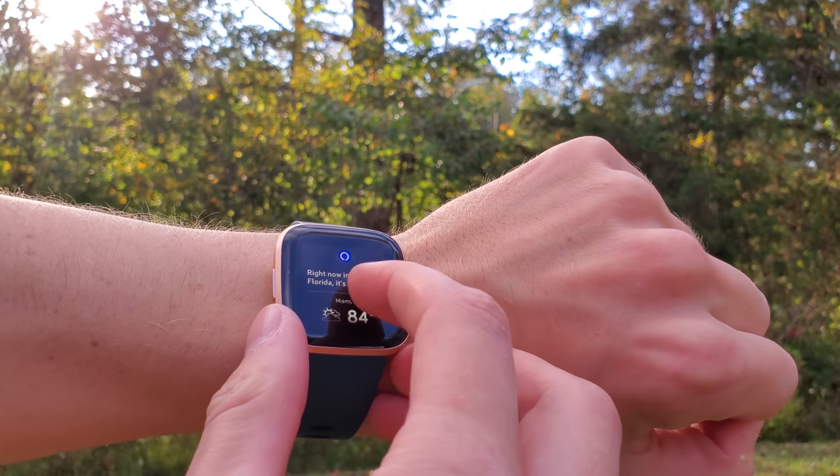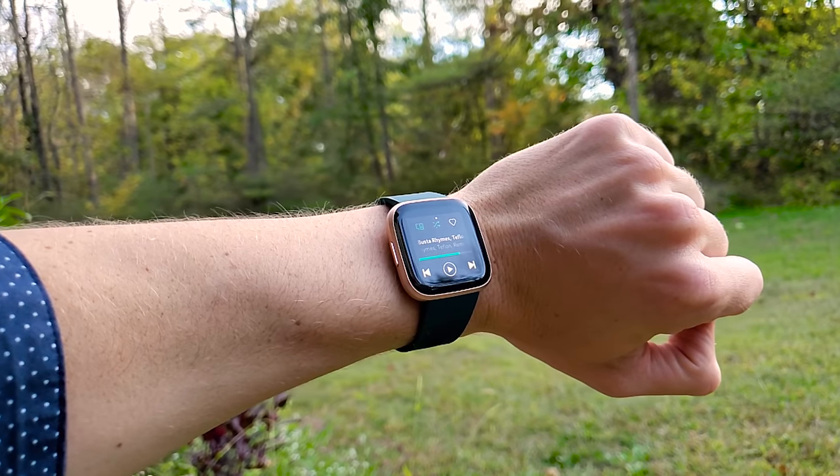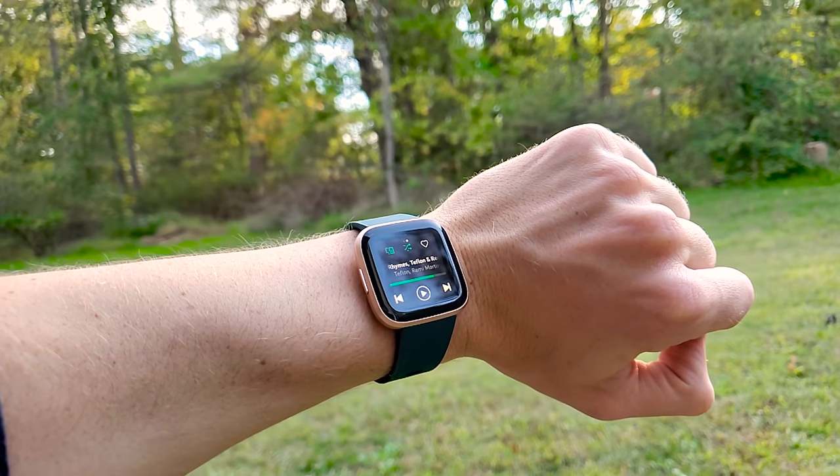After wearing this watch for 11 days, I realized that there is a lot more to this watch than what is shown on the box. There are some very big pros and some very big cons that could easily sway you to buy or not buy this watch, and without watching this video, you may not know what these are.